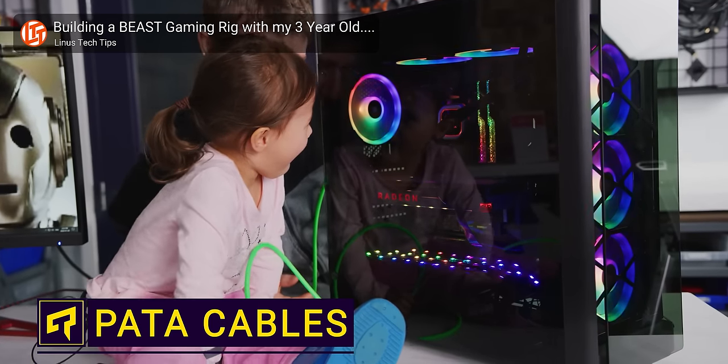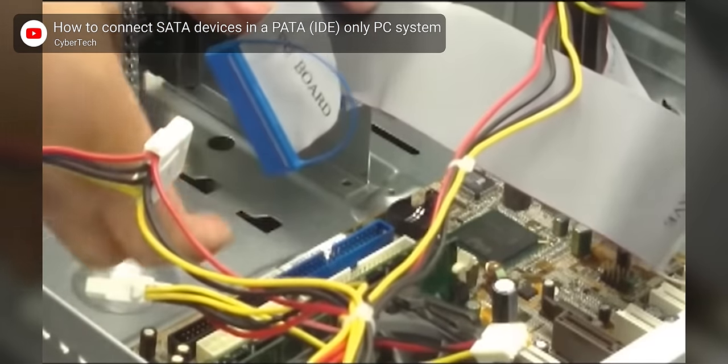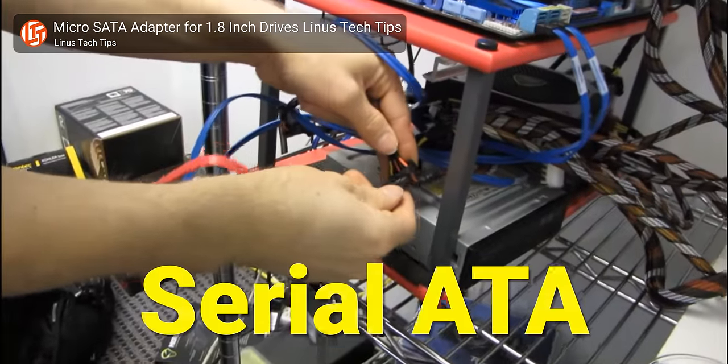Imagine if you looked through your PC's nice tempered glass side panel and saw these gray lasagna noodle-looking cables running all over it. In this scenario, those cables are Parallel ATA, or PATA cables. And if you've noticed that this sounds suspiciously similar to the modern SATA interface, you'd be correct — this is what was used to connect storage devices like hard drives and optical drives before SATA came along.